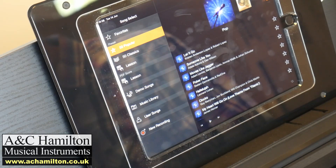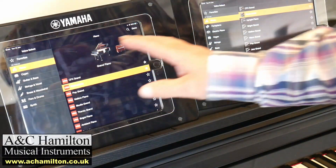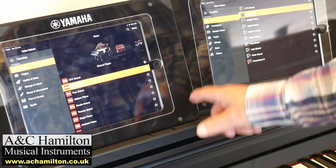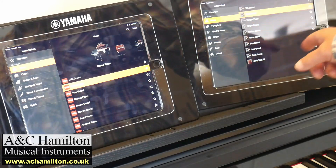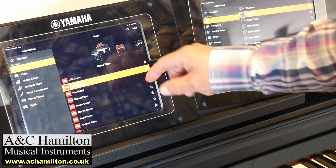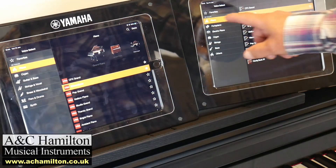Now I've done a side-by-side view so you can clearly see the difference in what's available sound-wise in the app. On the left we've got the CSP170, on the right we've got the CLP745 — this applies almost identically to the 775 and 785. In the piano category on the CSP, you've got all these categories at the top: grand piano, upright piano, piano layers, and so on. None of that is there on the CLP — you can see where all those sounds are missing.